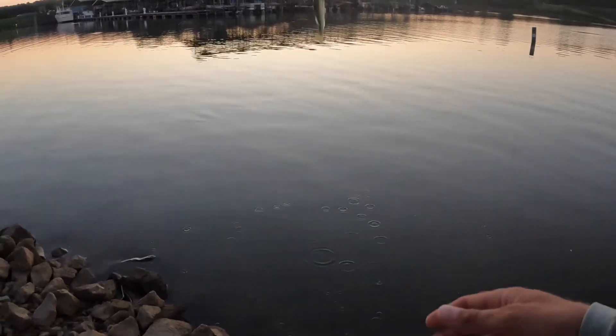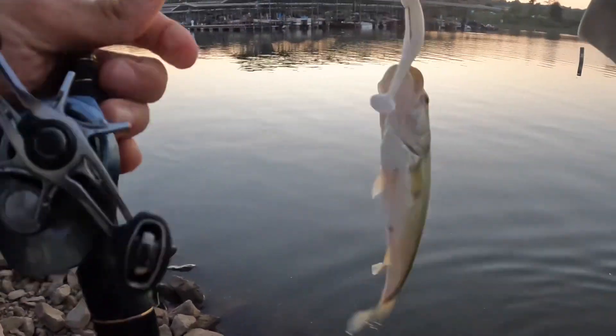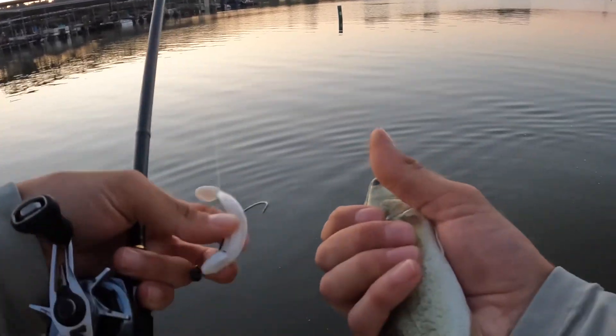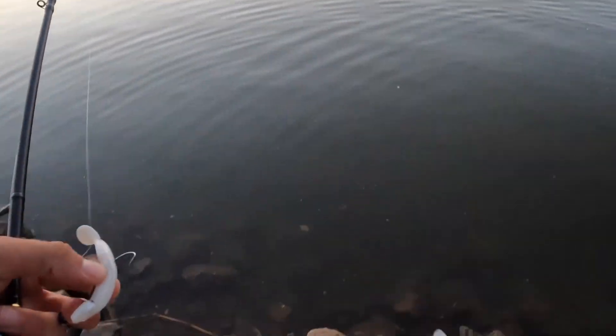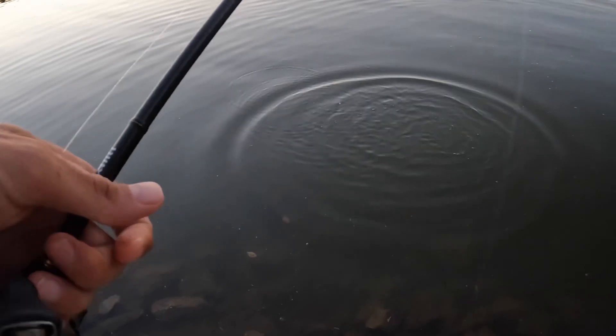Hot one, come on in little one. We got some smaller ones over here on this side but thankful for them — I'll take small ones too, that's for sure. Thanks bud. I'll throw a couple more casts before I head out.